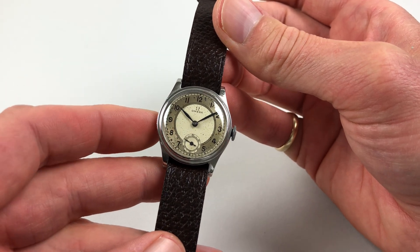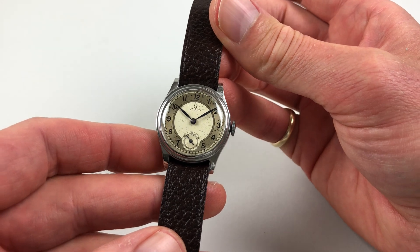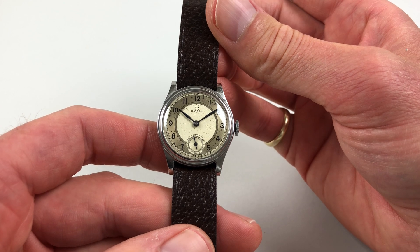There's a mirror finish ring which is between the chapter ring and the dial centre. There are blued steel leaf-shaped hands and an engine turned subsidiary seconds dial.